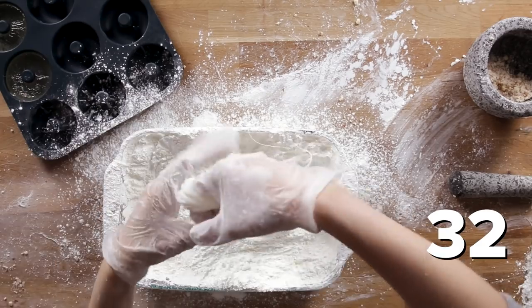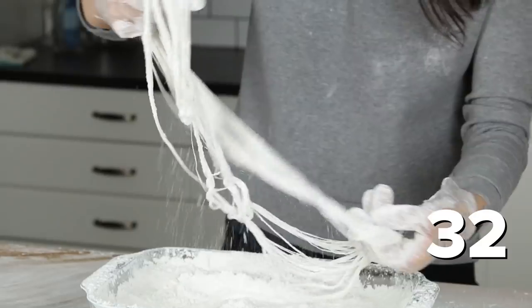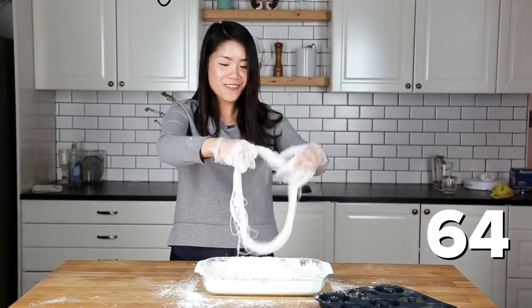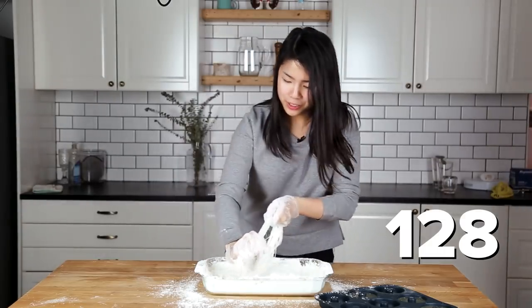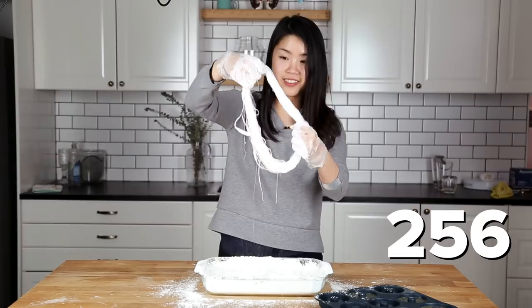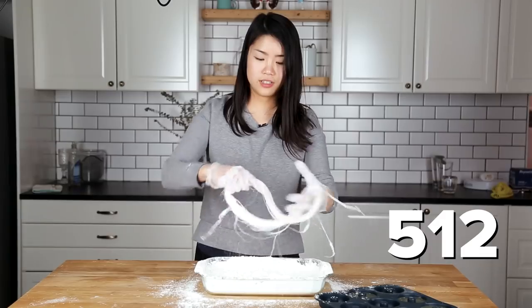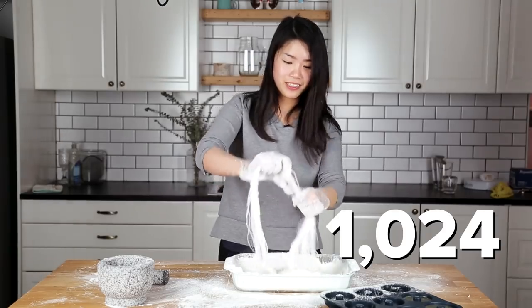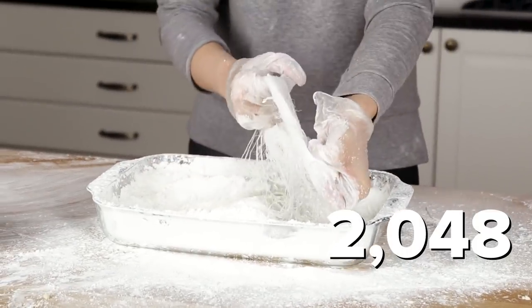32! This is so much better than the first batch. Maybe they just don't want me to succeed in front of people. 32 plus 32 is 64, and it looks like it's going somewhere. 128. Pulling it. 256. Looks like it's working. 512. 1024. You see that? I couldn't even get past two last time. 2048.